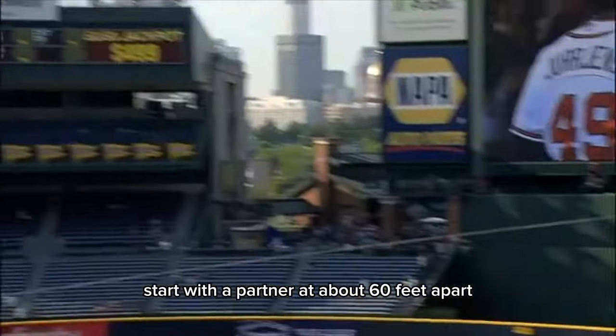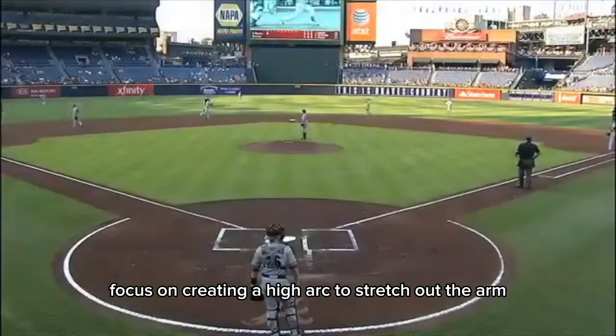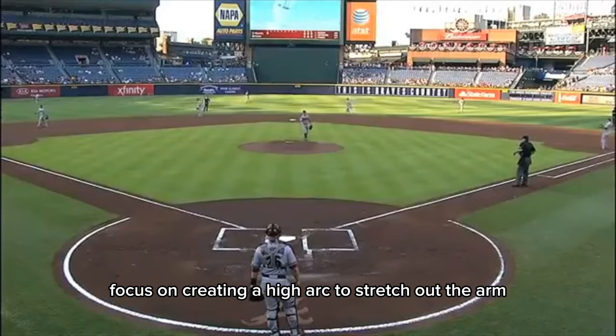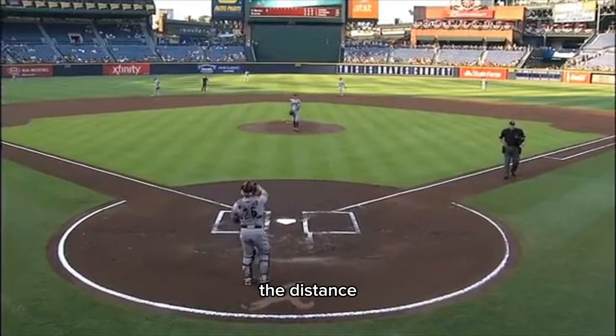Start with a partner at about 60 feet apart. As you warm up, gradually increase the distance. Focus on creating a high arc to stretch out the arm. Once you've hit your max distance, stay there for a few throws before gradually reducing the distance.